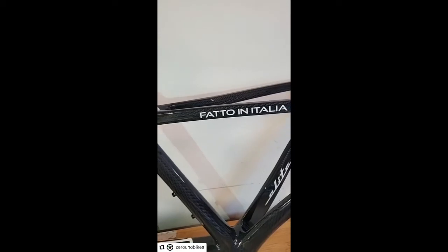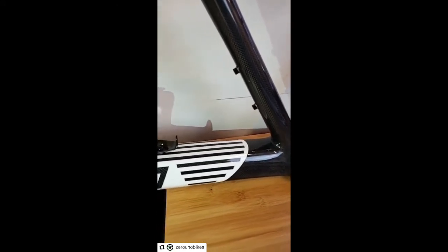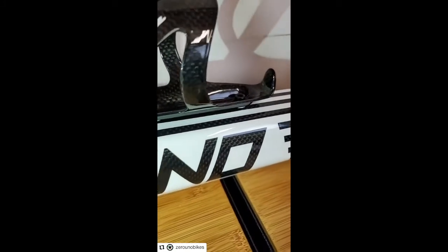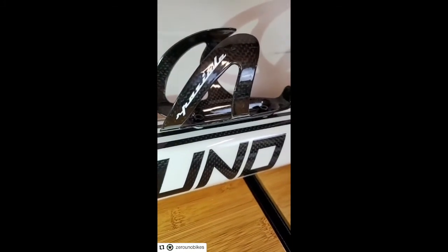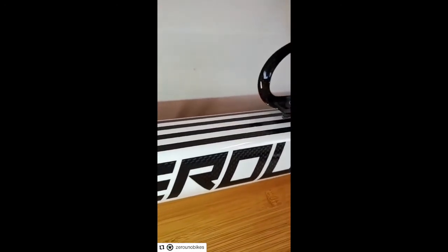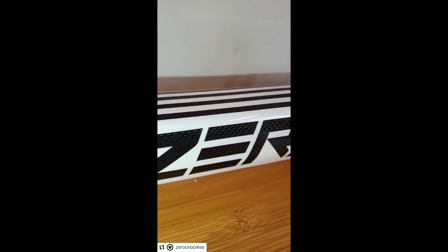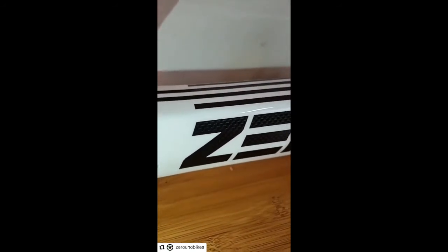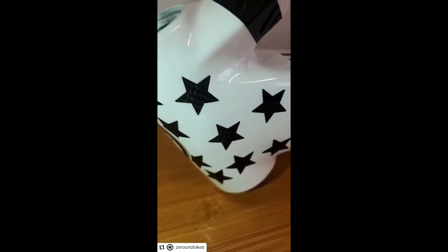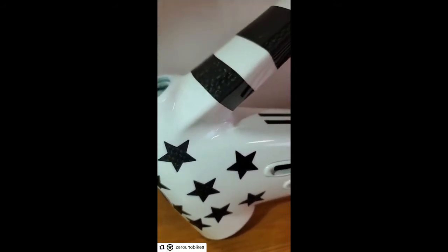These are actually the first frames we are making on the Elite Series 0. This is the very first one, so we want to show some more detail on it, but the next ones will probably have a smaller logo. We also have the bottle cage with the same finishing, and the same finishing on the seat post. The logo is basically negative — it's transparent, so you are able to see the finishing of the carbon fiber, not just the logo but also all the details of the frame, the stars here in the front. You can see the carbon fiber finishing on those stars, as well as this design on the top tube.